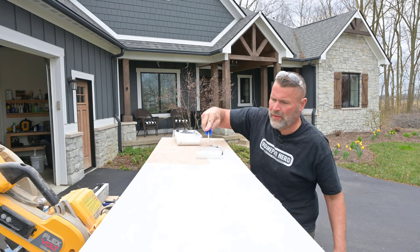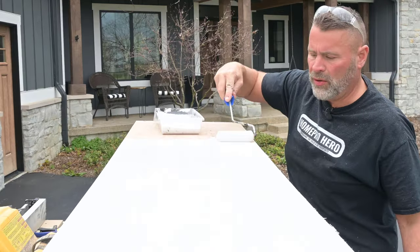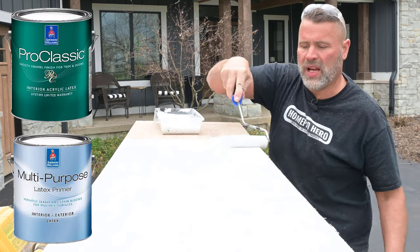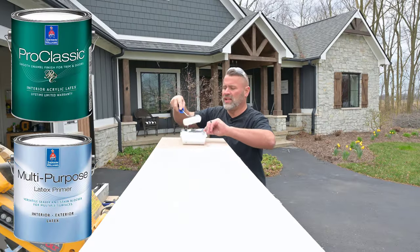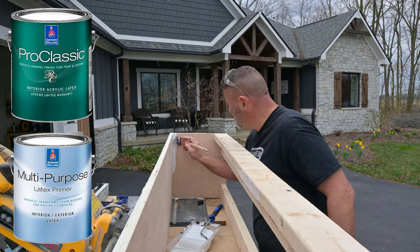Sherwin Williams primer — I use it on about every project nowadays. I'll put two coats of primer and two coats of finish before I even bring it inside the house to install. I won't do the sides, but I will do the inside of the box with at least primer. Probably won't do the finished paint in there just to save some coin.